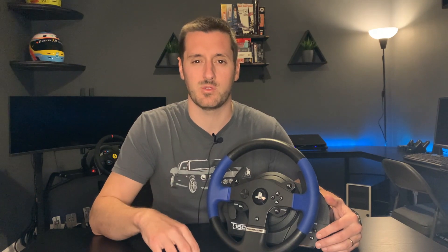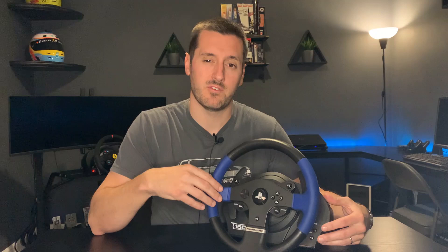Now let's talk about our force feedback steering wheel. In the sub-$300 category you only have a couple of options: the Logitech G29 or G920 depending on your system, and the Thrustmaster T150. The T150 is typically about 30% cheaper than the G29 and has a better force feedback system. You can find the T150 on eBay and Facebook Marketplace for around $150 used; new they're about $230.